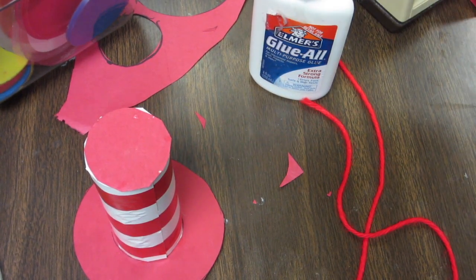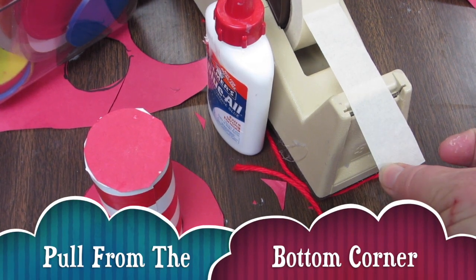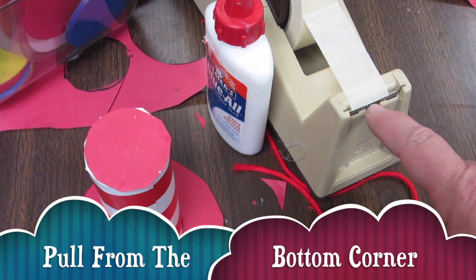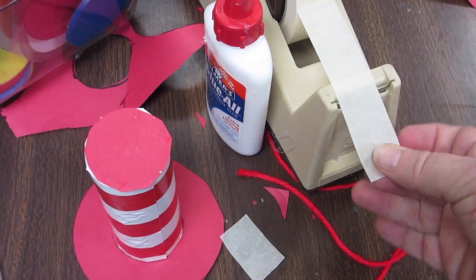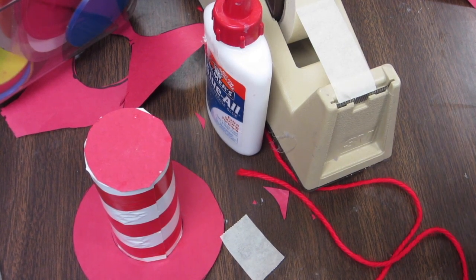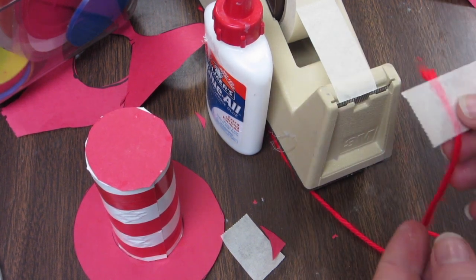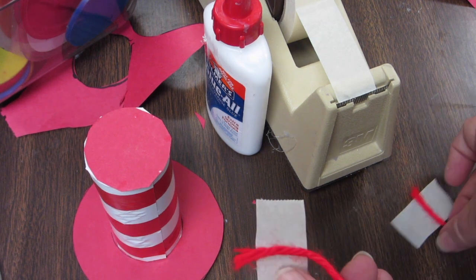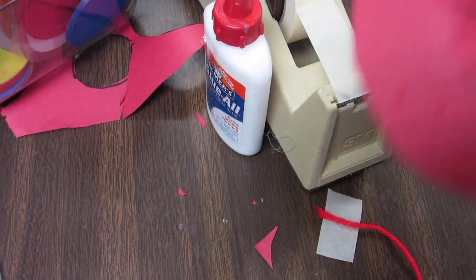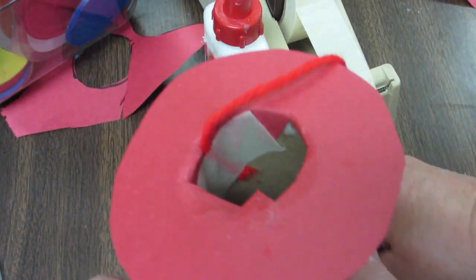Now find some string. I'll show you how to use masking tape properly: take it off at an angle, pulling from just one corner — don't put your hands near the teeth, it will cut you. You'll need two pieces of tape. Take your string and tape it on, then take the other end of your string and do the same. You've got two strings with tape on them. Tape them down inside your hat — this will also help hold the rim on.